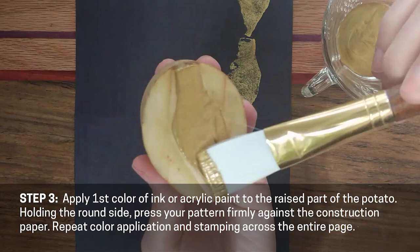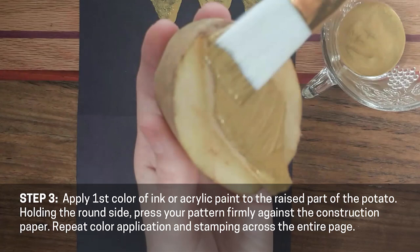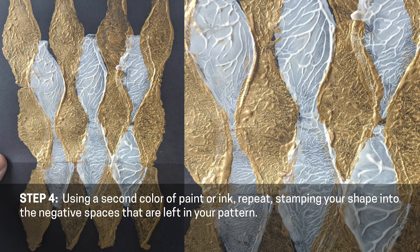Step three. Apply your first color of acrylic paint or ink to the raised part of the potato. Holding the round side, press your pattern firmly against the construction paper. Repeat the color application and stamping process across the entire surface of the page.